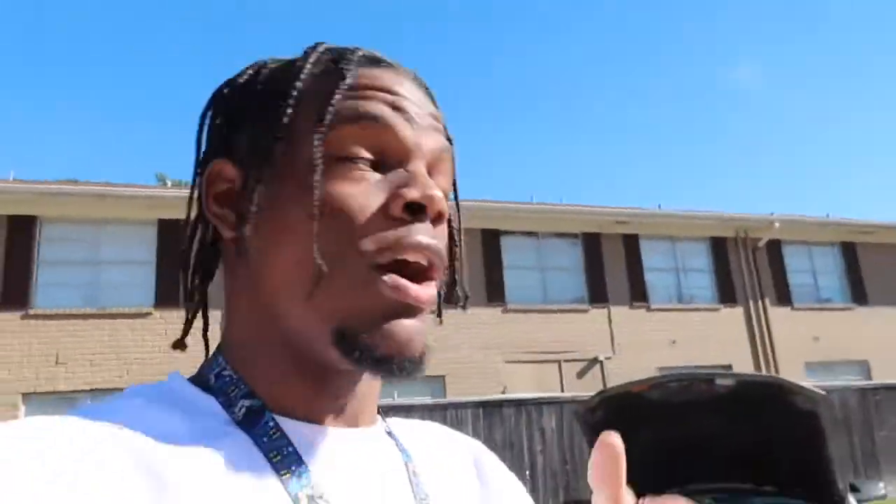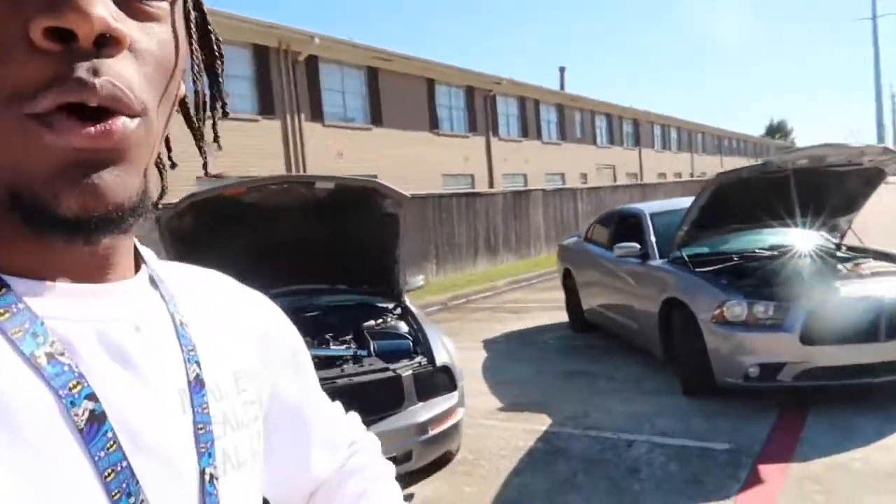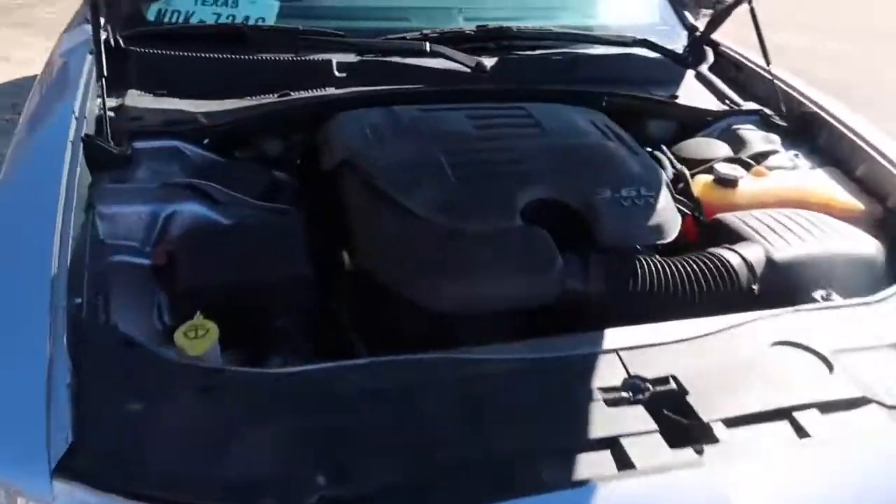It's almost 1,000 pounds lighter than the SXT, so it's going to be a very, very interesting race. Right here you can check the engine bay. This is a battle of the sixes.